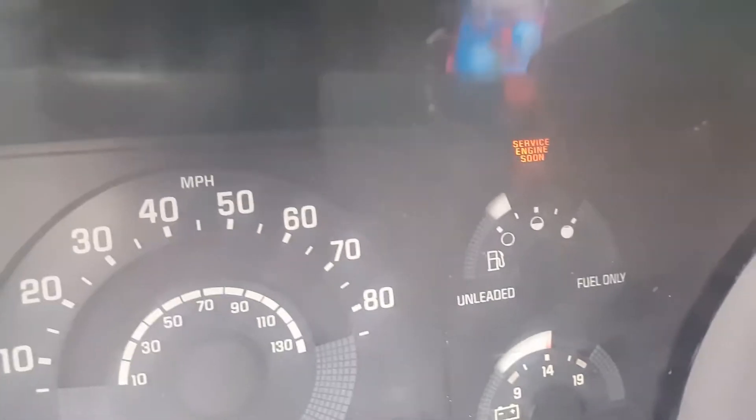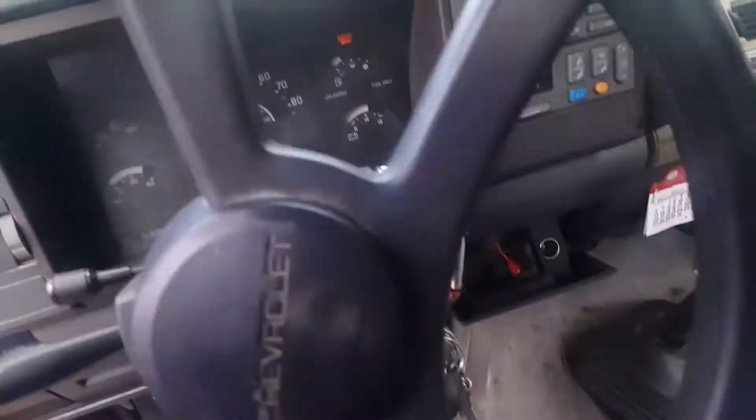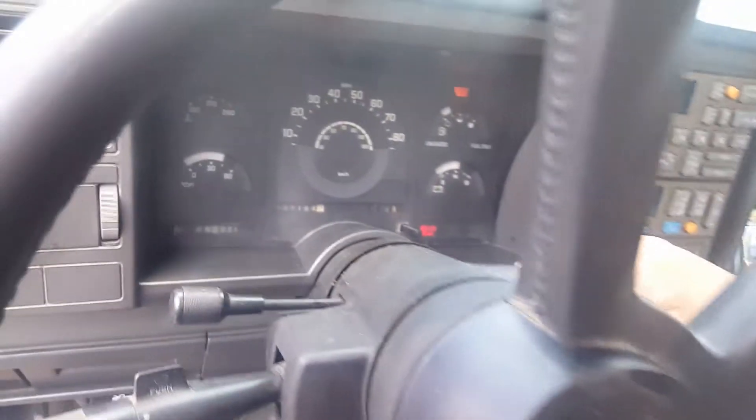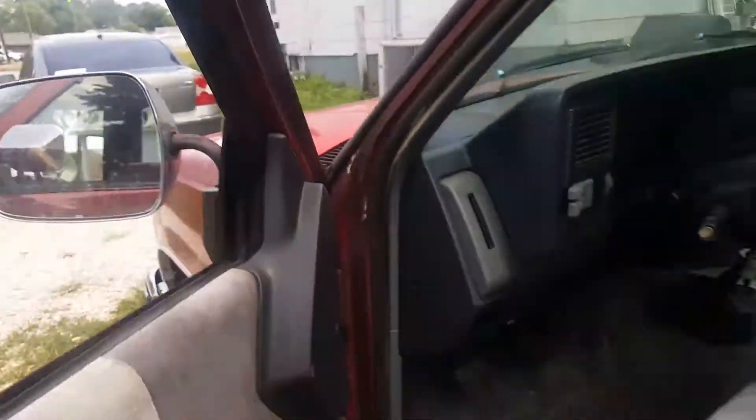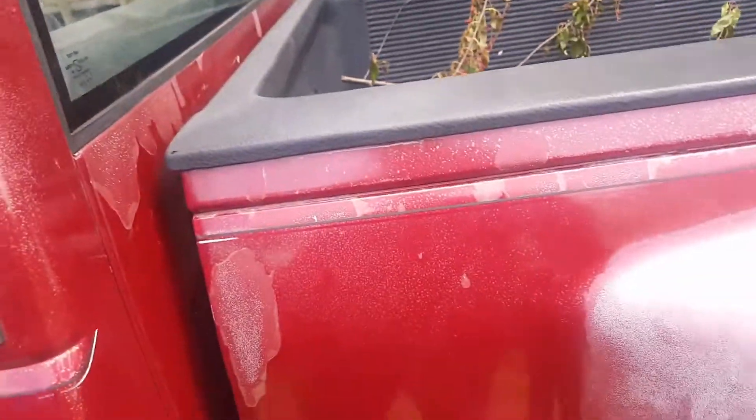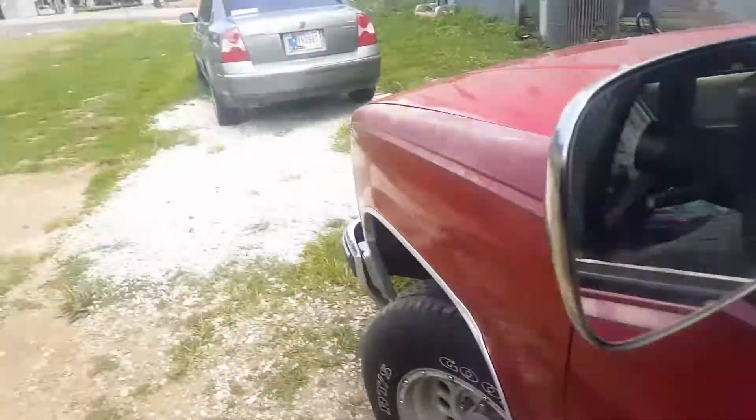This one's got the e-brake on too, e-brake light on, check engine light on. CD player works. It needs some exhaust work. Well, as you can see, both are very solid trucks.